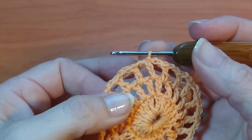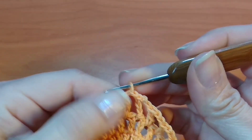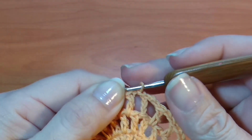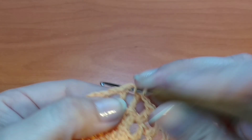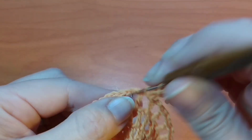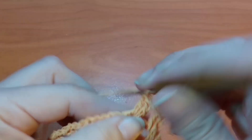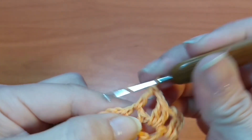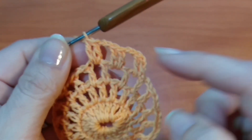Finalicé la vuelta, ahora continúo con la hilera 4. Nuevamente volvemos a deslizar hasta quedar en la parte central donde tenemos las 2 cadenas y tejemos nuevamente 3 cadenas, 1 punto alto, y aquí mismo vamos a tejer 1 segundo punto alto, 2 cadenas, siguiente espacio 2 puntos altos, 2 cadenas, siguiente espacio 2 puntos altos, y de esta forma hasta completar toda la vuelta.